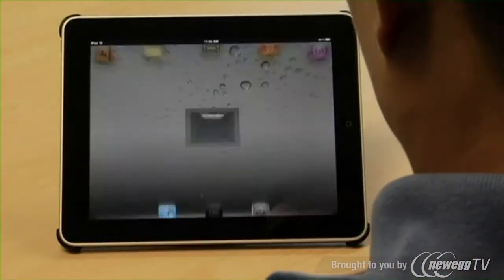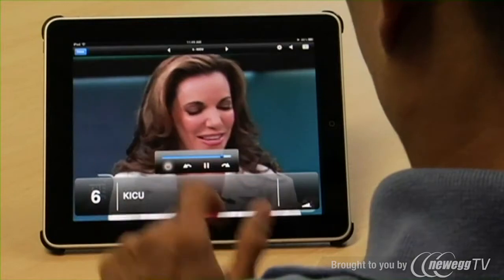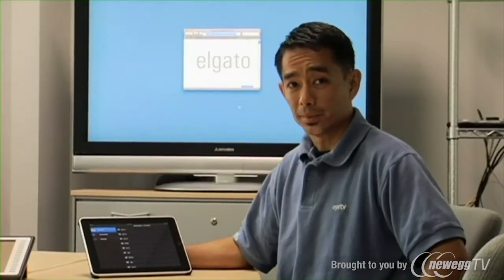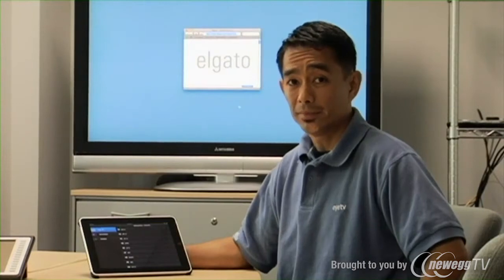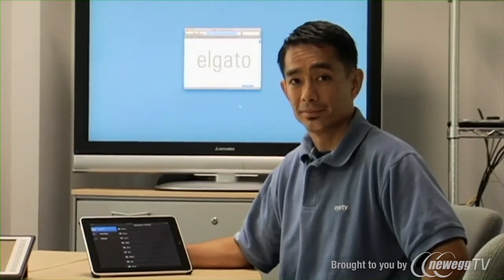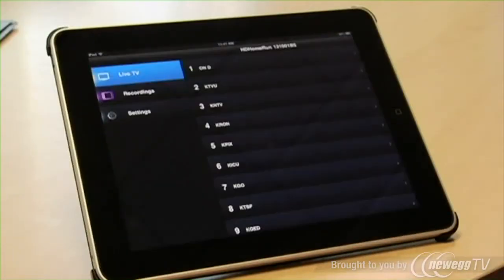Working in conjunction with the HD Home Run Prime, the HD Home Run app lets you watch, pause, and record live television via your local home network. All you need is a cable subscription, the HD Home Run Prime, and the HD Home Run app, which you can download at the Apple App Store. Just connect your device and watch your favorite digital channels instantly on your iPad.